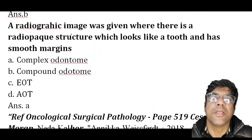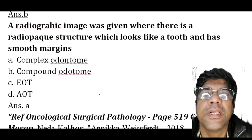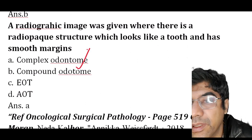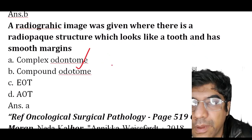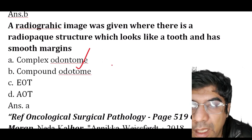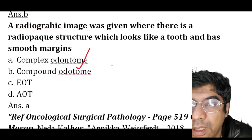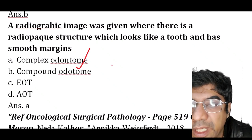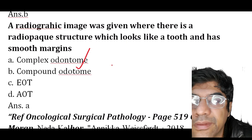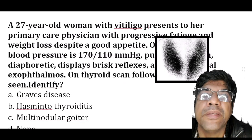A radiographic image shows a radiopaque structure that looks like a tooth with a smooth margin — this is complex odontoma. Complex odontomas are more common in the posterior region, are asymptomatic, and can reach a larger size than compound odontomas. They appear as a calcified mass surrounded by a narrow radiolucent line.